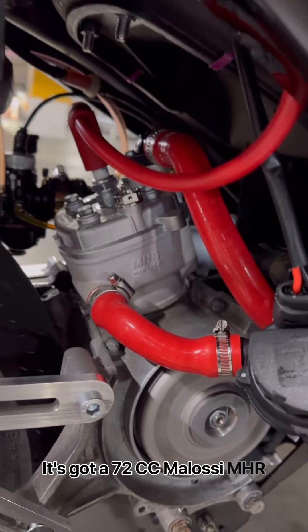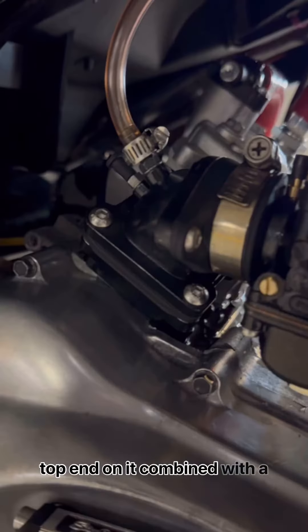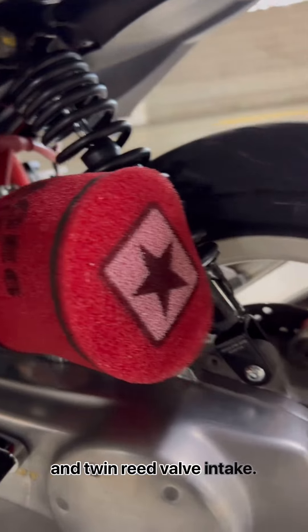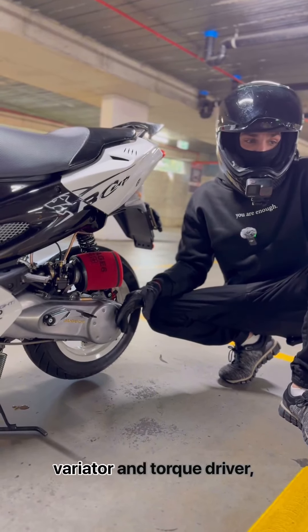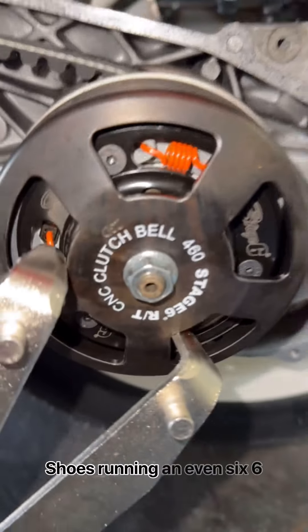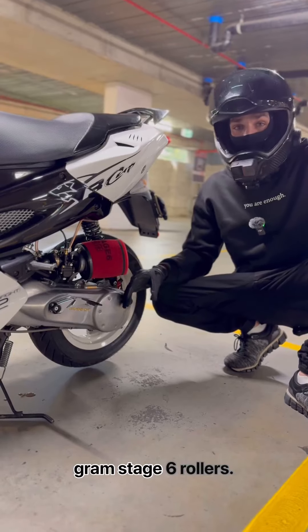It's got a 72cc Molossi MHR top end on it, combined with a 19mm Stage 6 carby and twin reed valve intake. When it comes to the bottom end, it's got a Molossi variator and torque driver, Stage 6 belt, bell and clutch shoes, running 6g Stage 6 rollers.